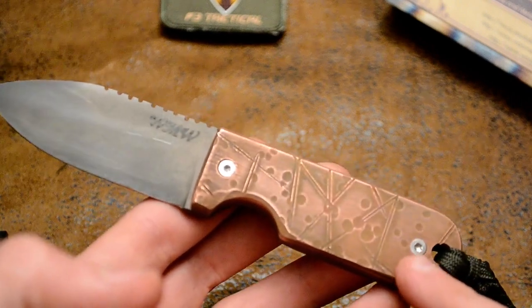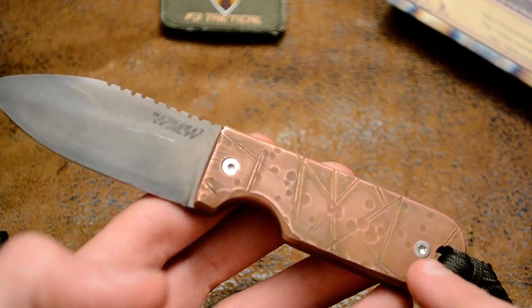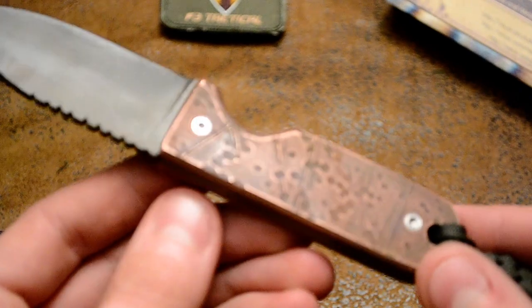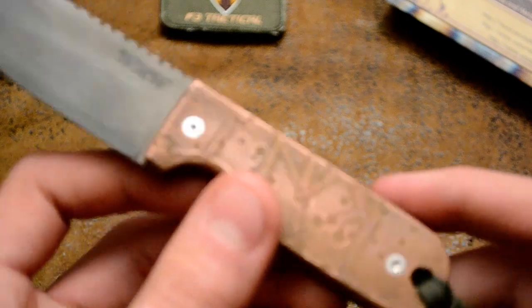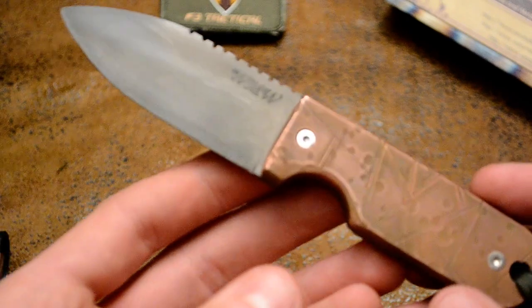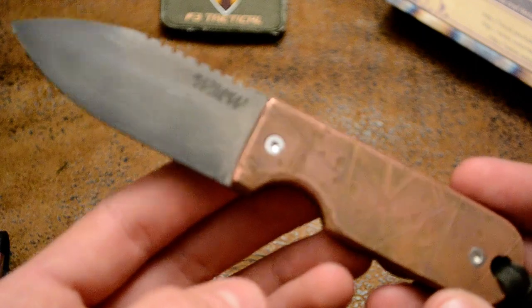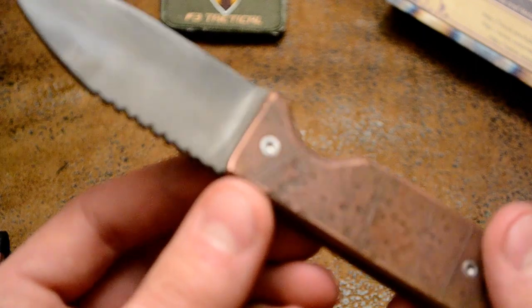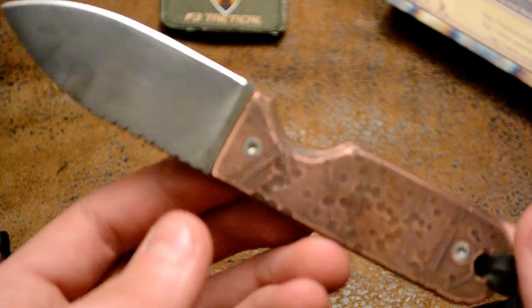I put these screws in the acid to try and darken them and they just will not darken. I put them in there for like five, six times the length of time I put the blade in and they just will not darken. So let me know if that's okay.